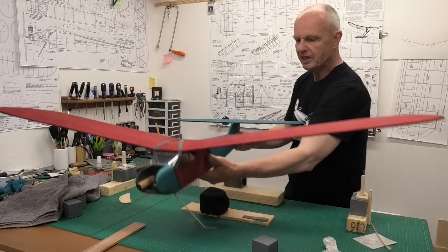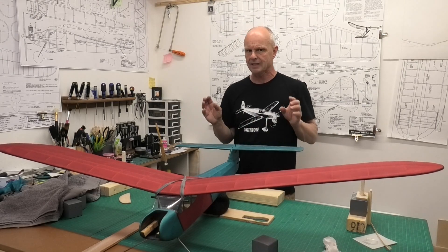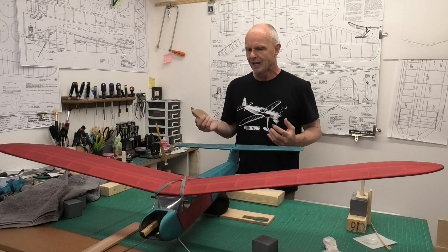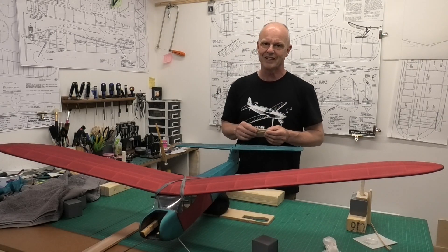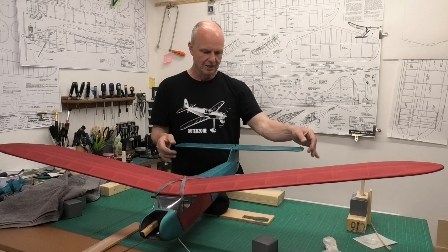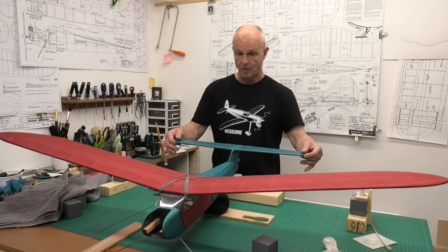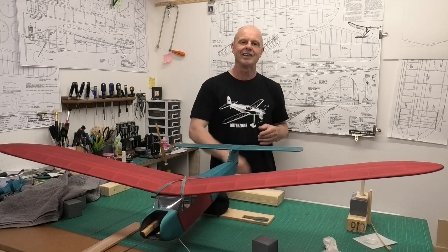I'm going to pull this video to a close now for this update. We'll come back at some point with the whole setup once I've got the fin and rudder installed and some of the linkages done, and we'll have a look at the finished model in the next video. I hope you enjoyed this update and a little bit of information about how I did the tail plane — I'm really pleased with it. It doesn't wobble at all — well, the whole plane wobbles really. Thanks very much for watching, hope you found it interesting and useful.